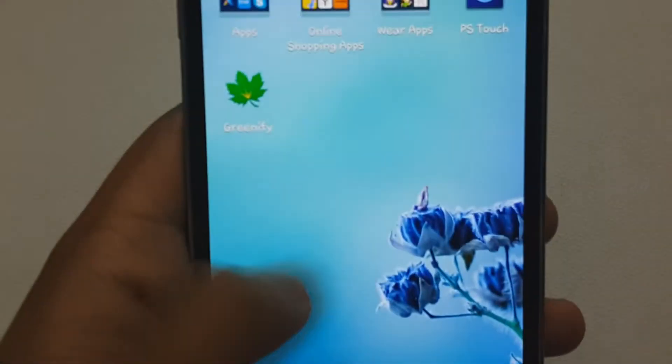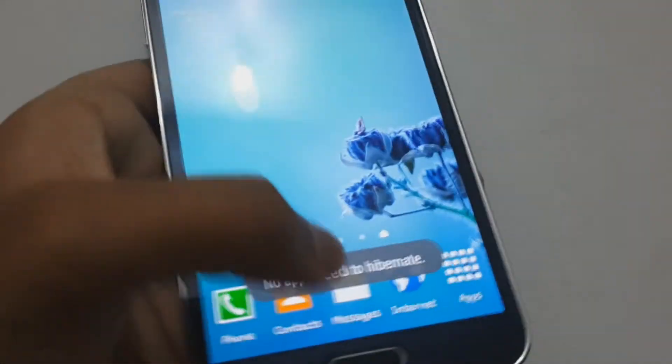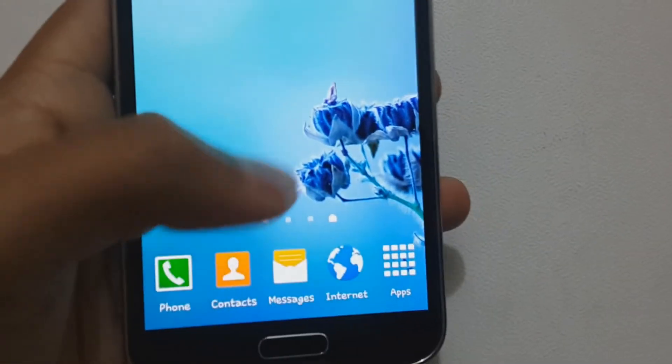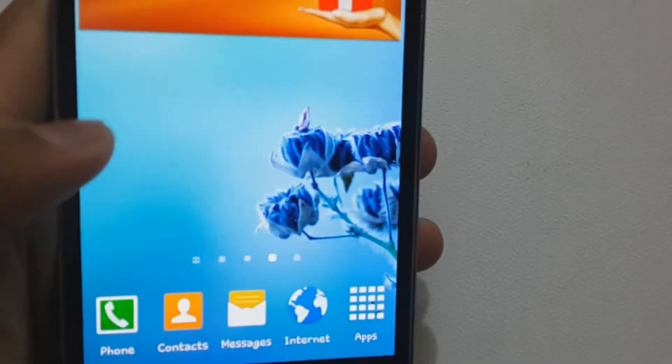It works in root mode also. You don't have to see this thing when hibernating. It will only show the Hibernator when it has access to root.